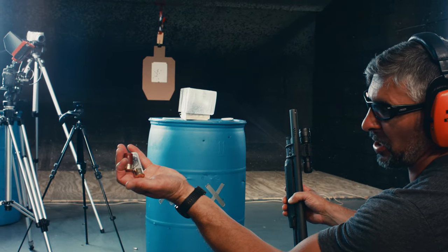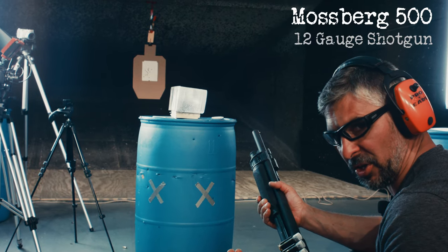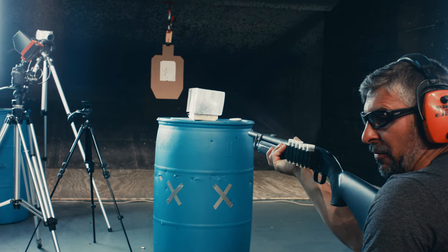Alright, first round we're going to shoot is the shorty, the red round. It promises more capacity because you can fit more in the magazine tube, but you're going to have way less shot coming out of the gun. Let's see what that looks like out of our Mossberg 500 pump.